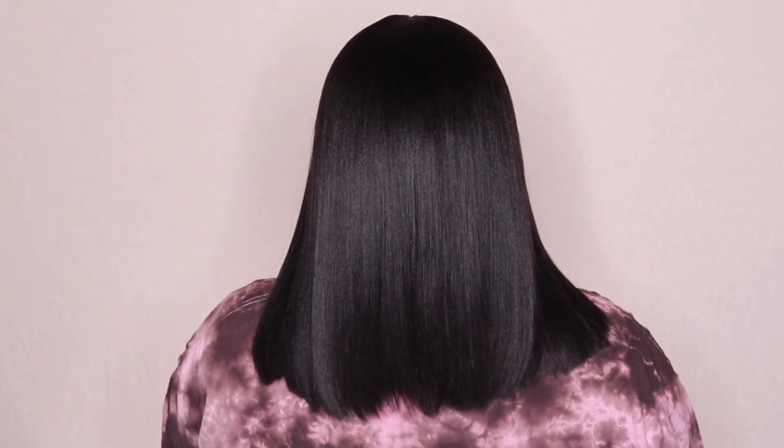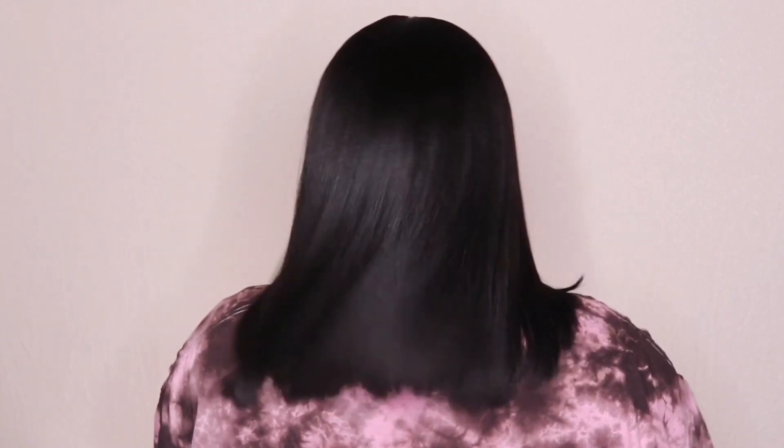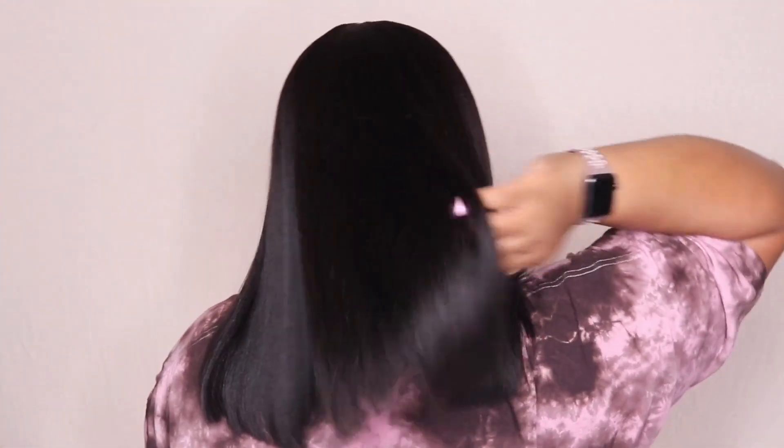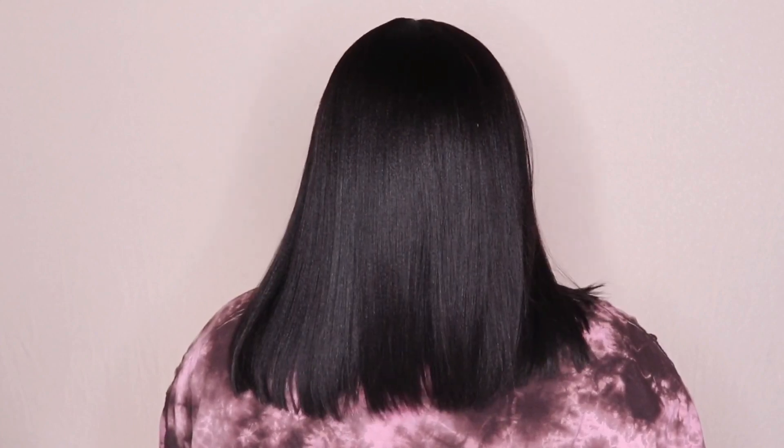Alright guys, this is the final look of the Yaki Bob — I think she is cute! She is giving me everyday vibes, low maintenance, and that's exactly what we want. I think this one is going to be good to run out and do your errands in. The length is perfect at 14 inches. This unit comes in lengths 10, 12, and 14 — I prefer the 14 inch but I can definitely rock the 12 inch also. As far as the density goes, it's very nice. They offer it in 130 and 180 as well; I like the 150 — it's not too thick and not too thin, just looking really natural.